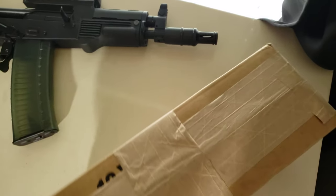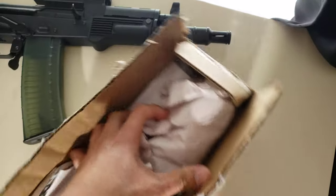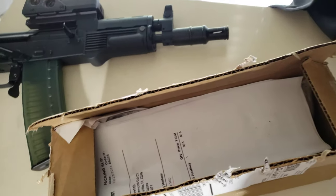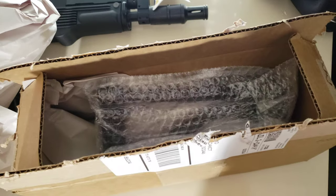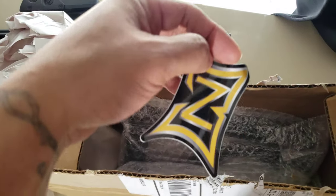I'm gonna go ahead and unbox it. I've already opened it, just enough to where I cut it open. Let's see what it has inside. So it comes with your receipt.